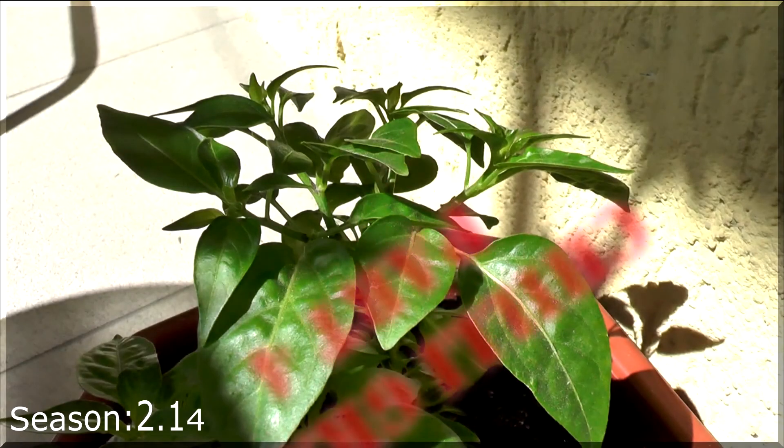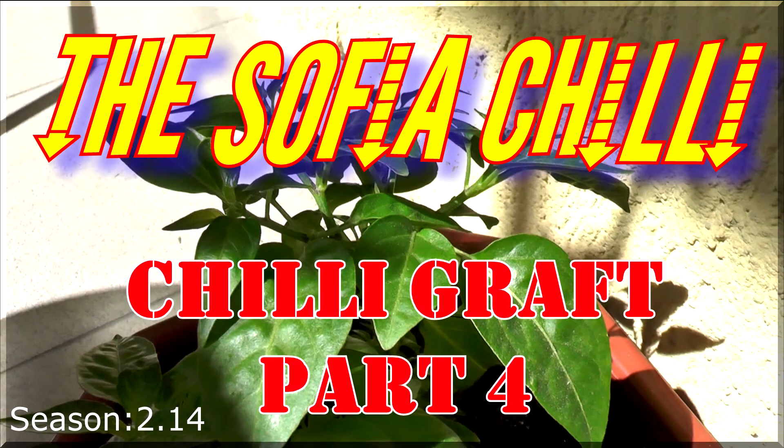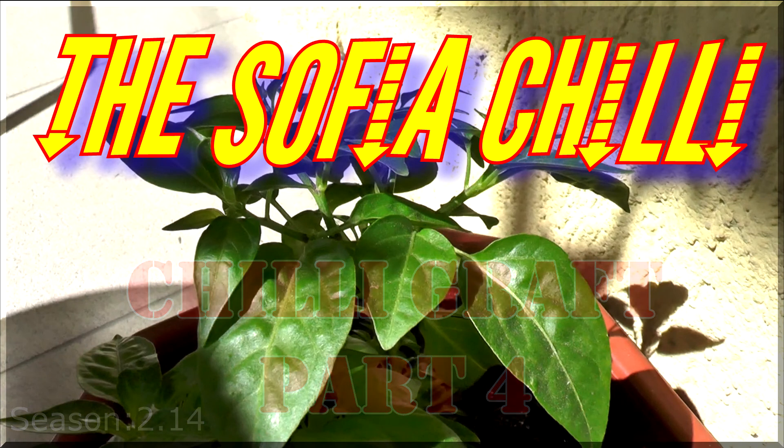Hello, Sophia Chilli here and it's time for a Chilli update. An update that I should have done but I was actually rained out. Chilli update - we've lost some chillies, we've gained some chillies, things have moved around and we've got lots of different things happening over on the balcony.